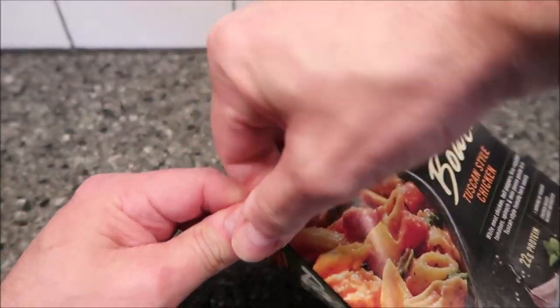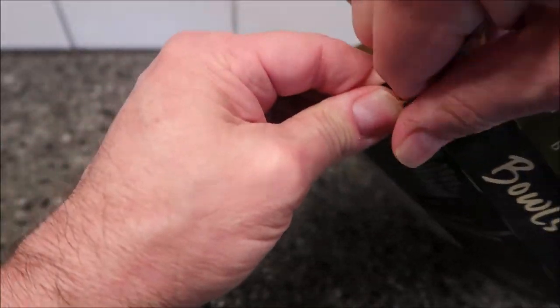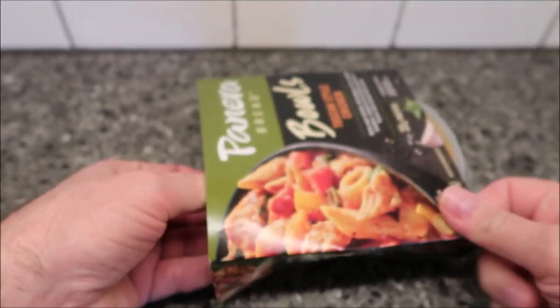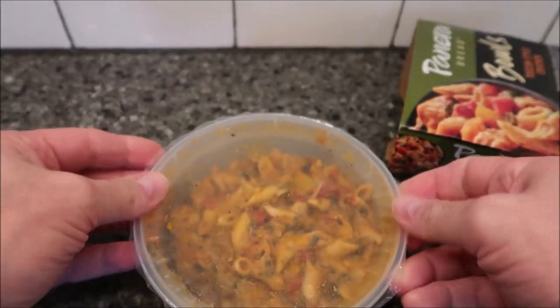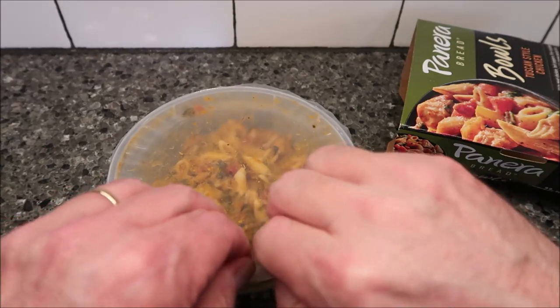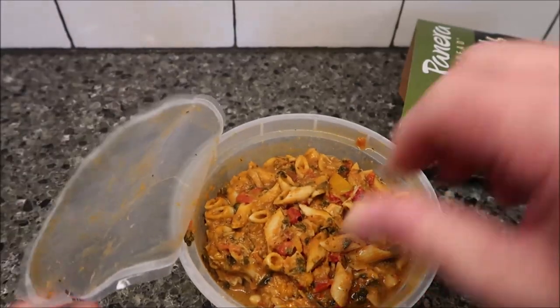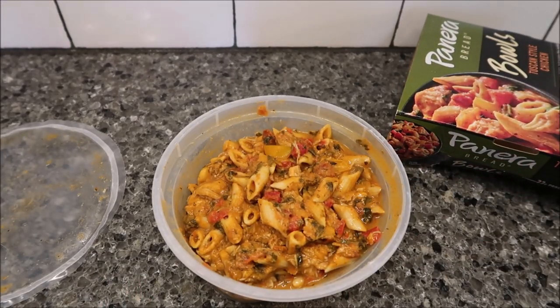Let me see if I can get this out of the package easily. It's not easy. There we go — so that's what it looks like. It says remove this cover, so I'll remove it. I'm going to put a paper towel over top of this, get it in the microwave, stir it halfway through, and I'll be back.